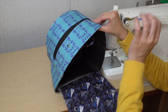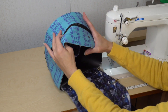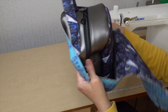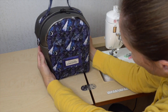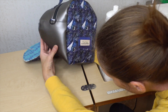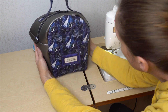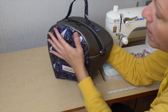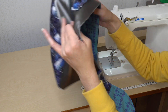Now that I got this done, before I add the binding I'm going to push this out to see if I made any mistakes or need to correct anything first. Everything is looking great — I love it. The corners look good. My shape is good around the top as well.